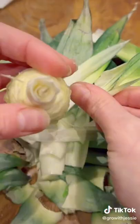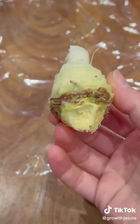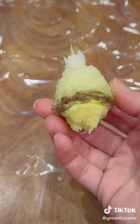And it looks like we're in luck because after removing the leaves, it looks like it's already got a head start on growth. There's little roots sprouting.